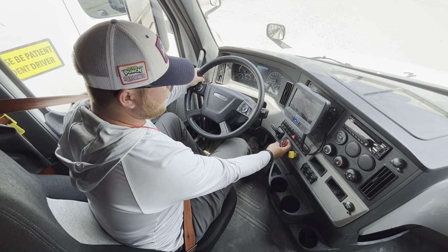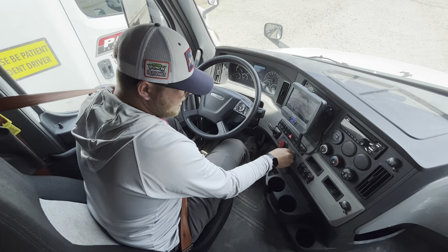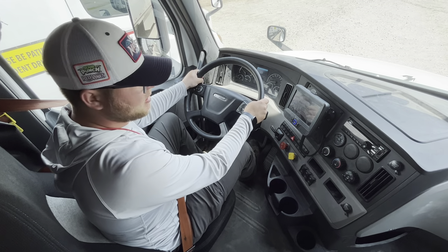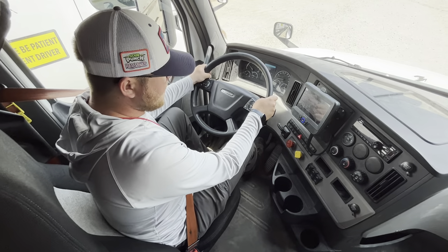Now I'm going to reverse the process. I'm going to set my trailer brake and push in my tractor brake, so now my tractor brake is released and I'm tugging on my trailer brake. Both hands on the wheel, I'm going to give it light throttle and make sure my trailer brakes hold. Trailer brakes held, so that was a good test.